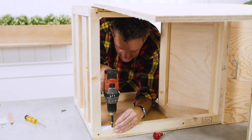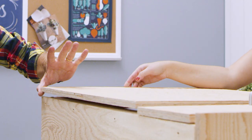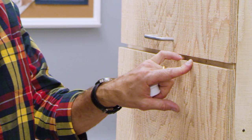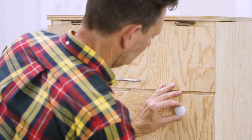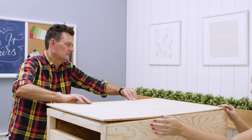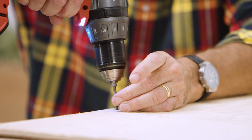We used a simple magnetic catch near the bottom of the swinging door to keep it closed. The door locks with a child safety lock that uses a magnetic key to unlock it — you just hold the key in the right spot on the door and it'll open. Finally, screw the back piece of plywood in place with the top edge tucked up under the overhanging lid.